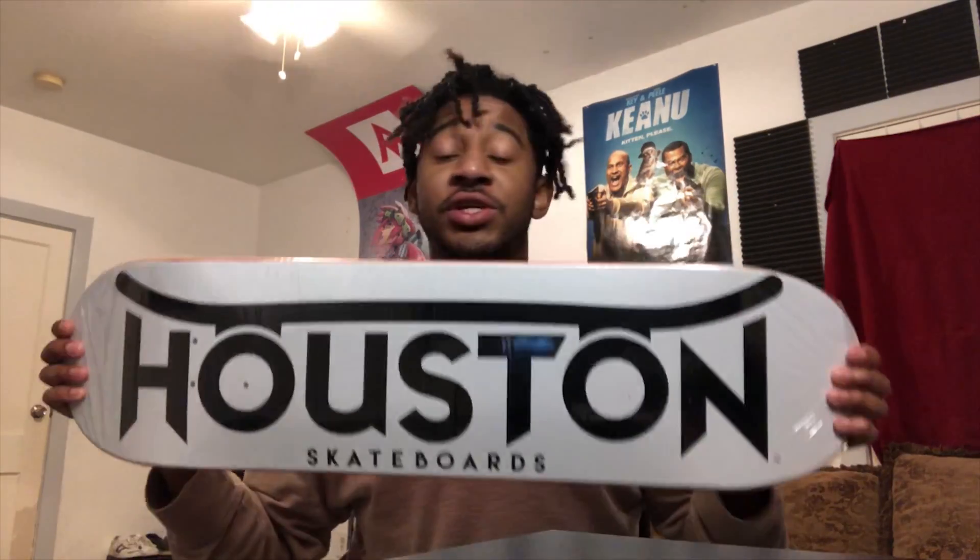It's official guys, we are officially hooking up this Houston skateboard because the rain grip tape is here. It came in like three days so I was happy as shit. Without further ado...